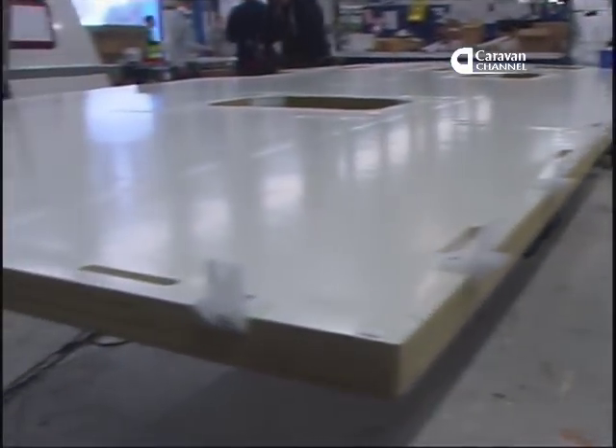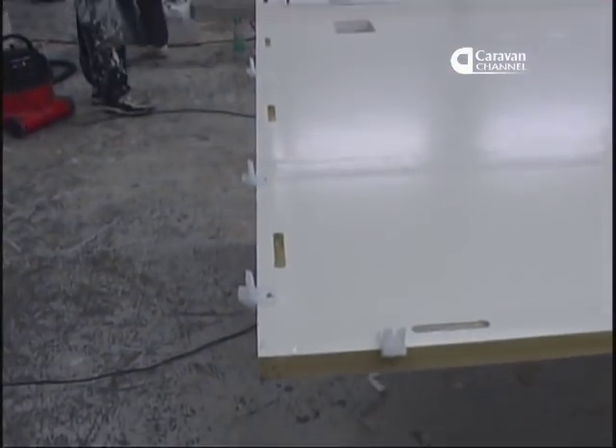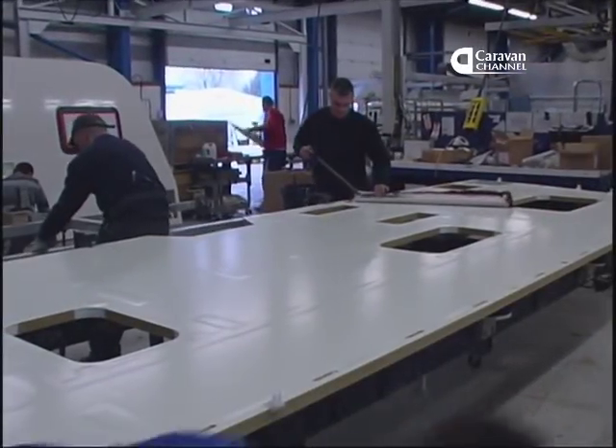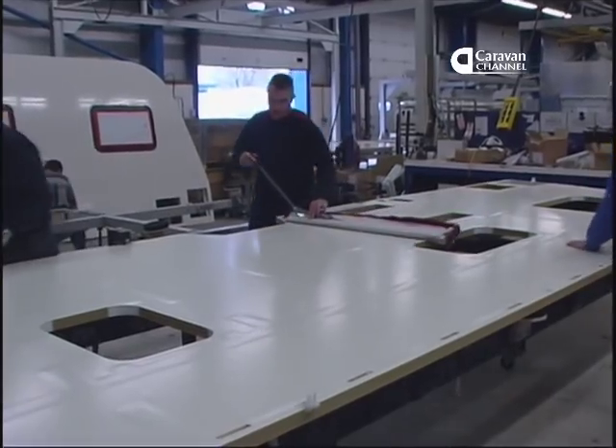This is also the moment when the spacers are fitted to ensure that the body panels fit together in exactly the right location to accommodate the Alutex extrusion.